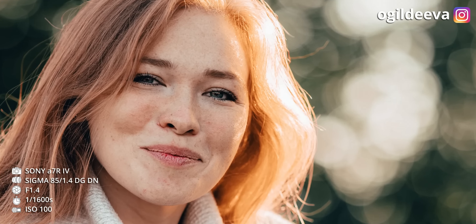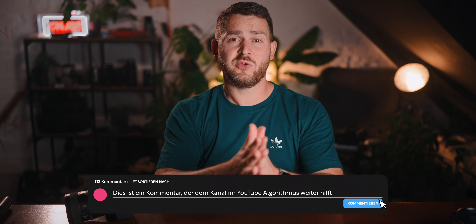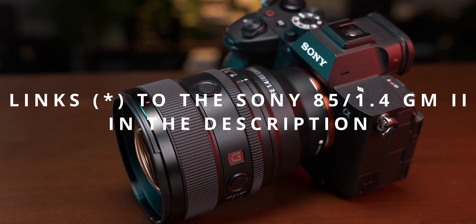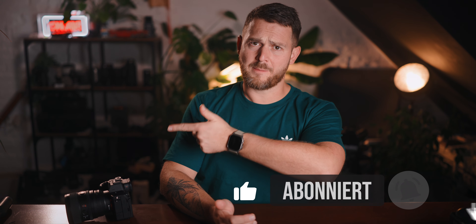What do you personally think? Would the GM2 be something for you, or would you rather opt for a cheaper alternative? Let me know in the comments. You'll find links to the Sony 85mm 1.4 G-Master II in the video description — purchasing through those links supports this channel for free. Don't forget to like and subscribe if you haven't already, and hit the bell so you don't miss anything. That's it from The Vision today — see you next time.